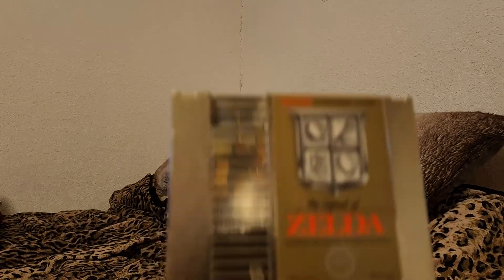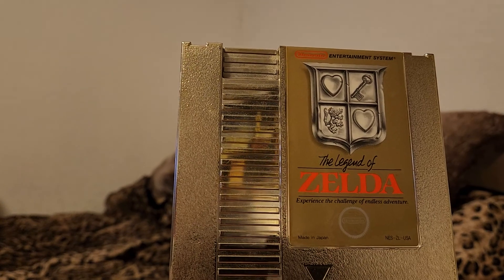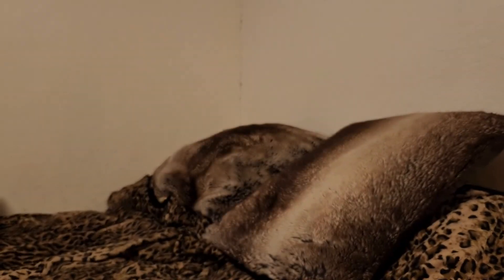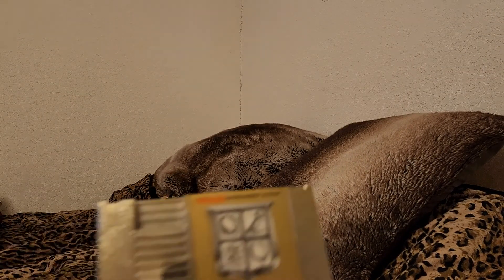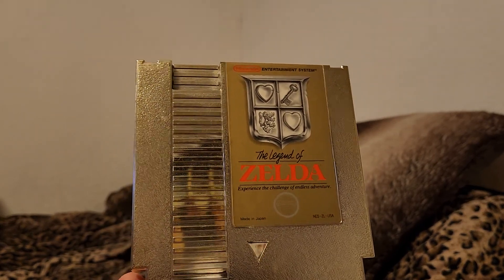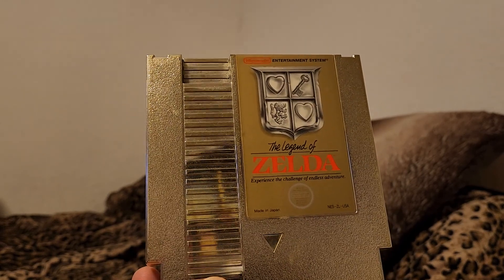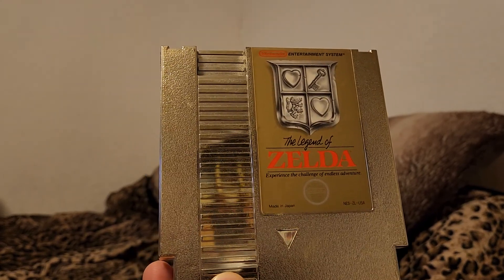You can tell it's real because it has a number stamped on the back. Apparently these may have been bootlegged back in the day — I'm not sure. Got this from a game shop near me that's no longer around. This does have the save function; I believe it still works — last time I tried it, but that was years ago.